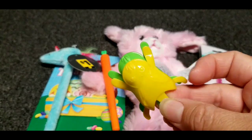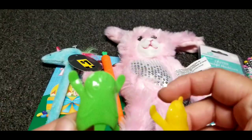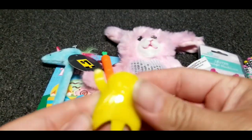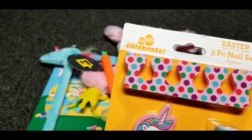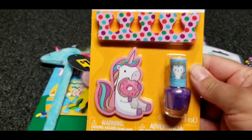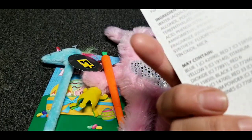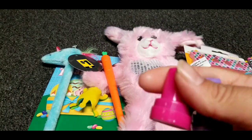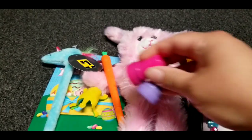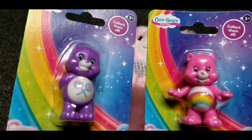I got her these little jumping bunnies — there's a green one under it and a yellow one. I also got her this three-piece nail set, which I thought was cute, and it comes with nail polish. I also got her two stamps and these two care bears.